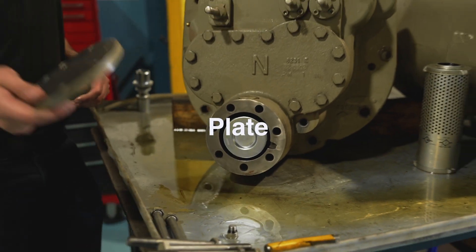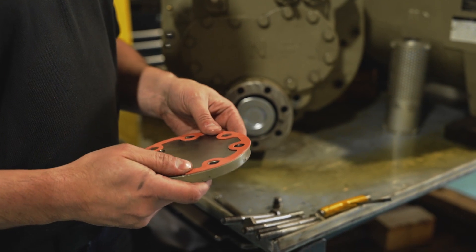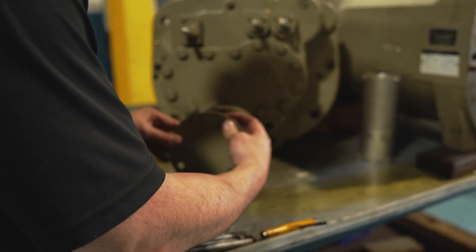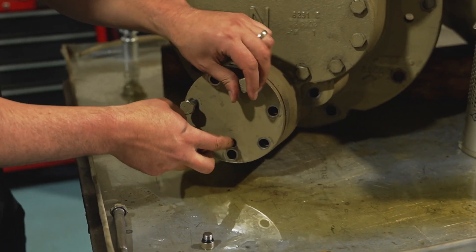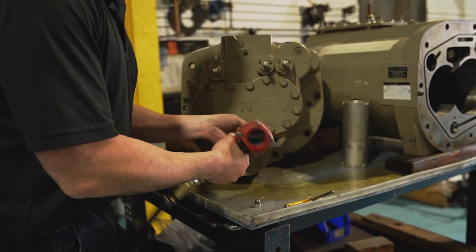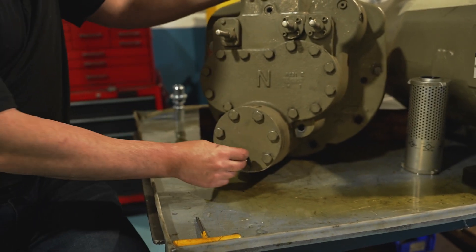Next, take your plate — we also cleaned up the face so it's free of debris. Take your gasket, which is GKT303852, and put it on. We recommend a very light coat of oil on this just to help it seal. Note that the fitting you took out is going to be at the six o'clock position. Put all your bolts back in, then torque the 19 millimeter bolts to 86 foot-pounds. When you're done, put your plug back in with a new o-ring and a little oil.